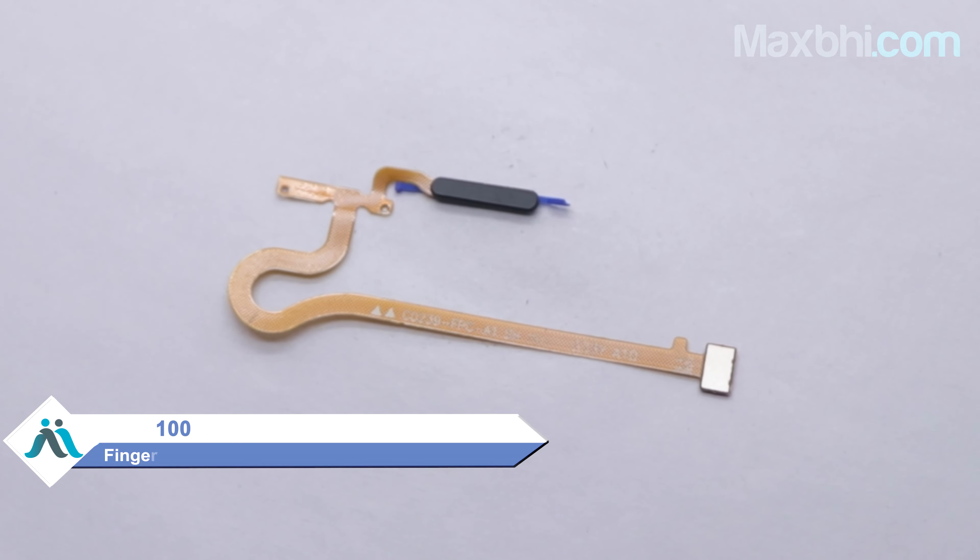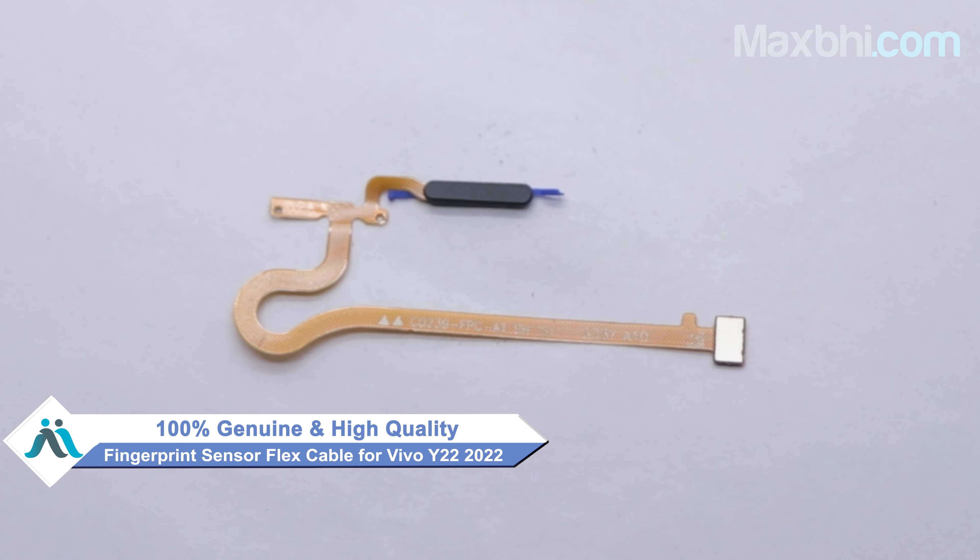Hi friends, this is Lucky from MaxBee.com. The Vivo Y22 2022 fingerprint sensor flex cable is damaged? Worried about the higher repair cost of your smartphone? Don't worry.